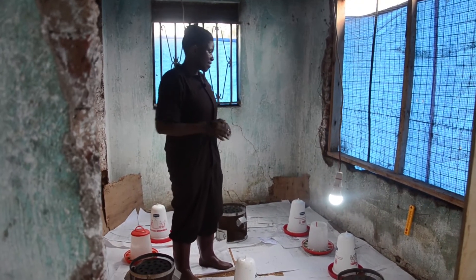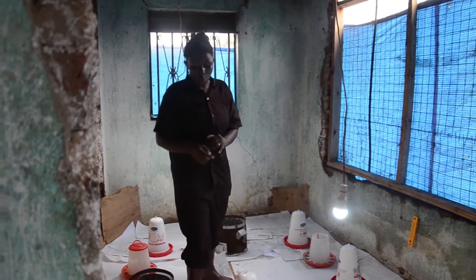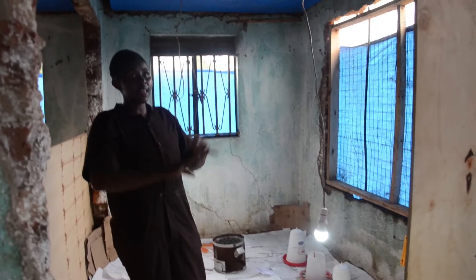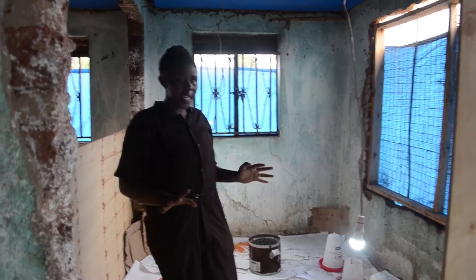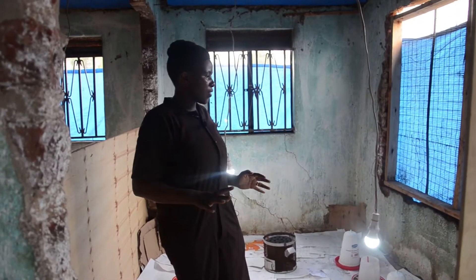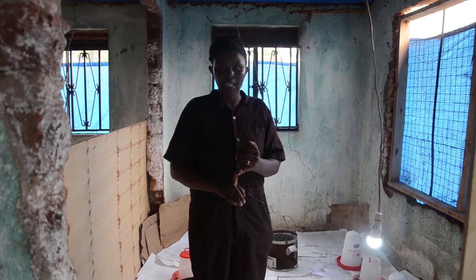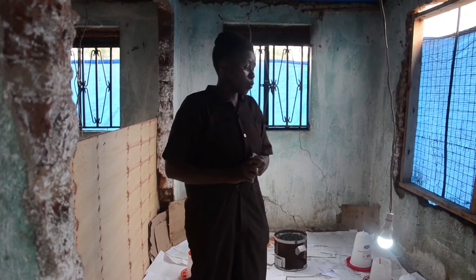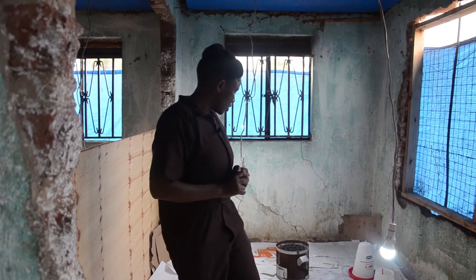The most important things in a brooder are: first, pre-preparation — the things you do before you bring in your chicks; next, temperature management; ventilation; humidity; and feed and water management. Now let's talk about temperature management.